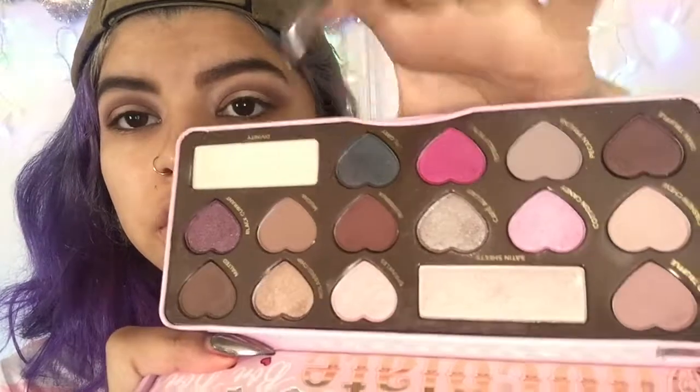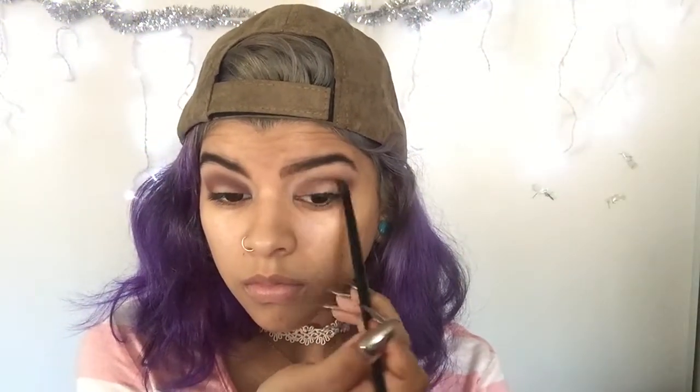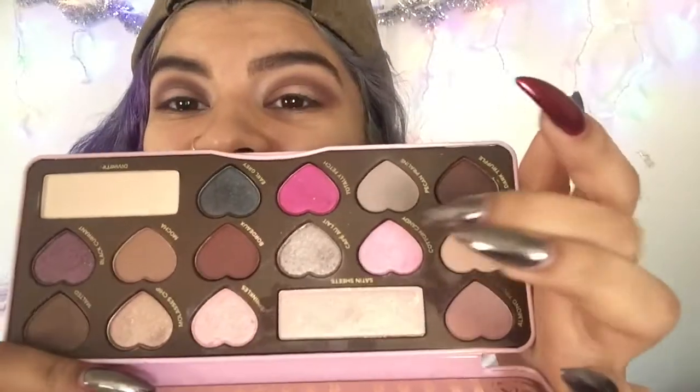Now I'm coming back to the Too Faced palette and taking this burnt red color. Then I'm gonna take this really light pink and put that in the middle of the lid. It's really powdery so I'm just packing it in the middle. This brush reminds me of a Barbie — maybe because it's hot pink. I'm taking this shade called Cotton Candy and putting it in the middle; it does have some fallout.